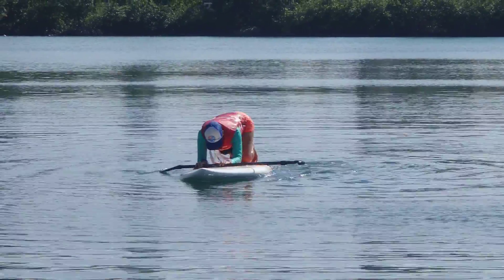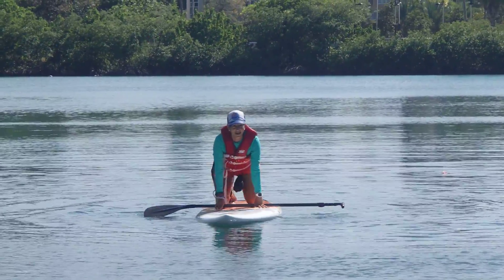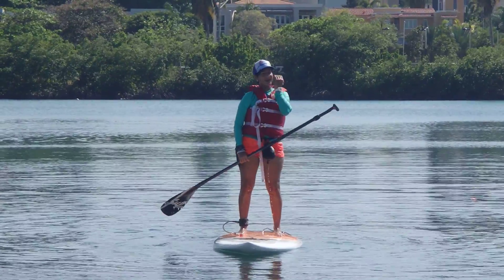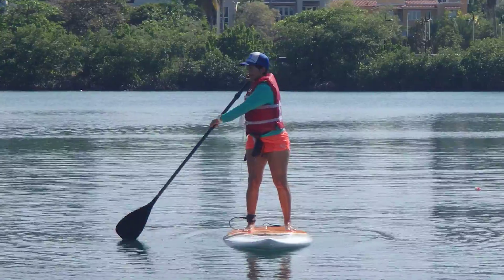And then Jessica, now in a neutral stance, go ahead forward to that buoy and show us a pivot turn using no more than three sweeps.